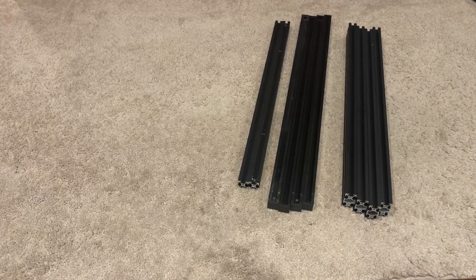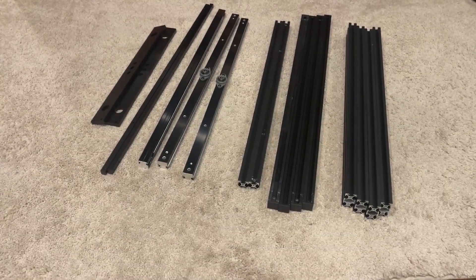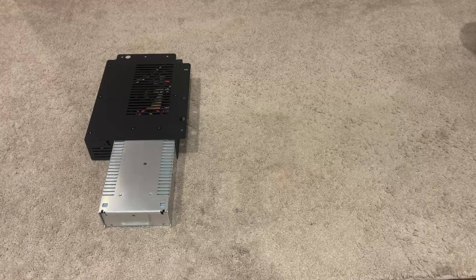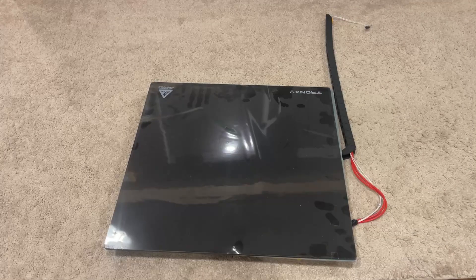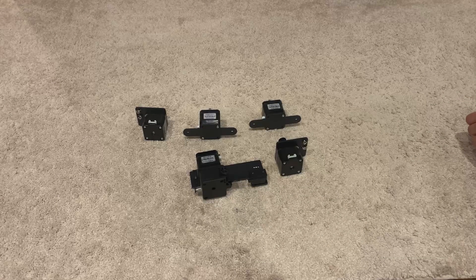Here's everything that we salvaged. We got a bunch of extrusion, some linear rails, as well as some miscellaneous aluminum pieces and the linear rods and lead screws. Some of these we're going to be reusing, other parts we won't. Here are the electronic components — the main enclosure with all the wires tucked inside, the wiring harness for the extruder assembly, the big 400mm by 400mm heat bed which is the main component we're reusing, and our five stepper motors that we're going to be reusing.